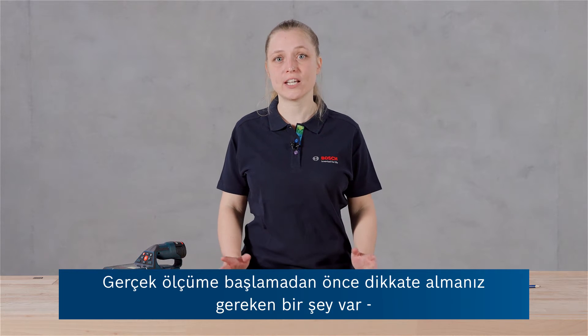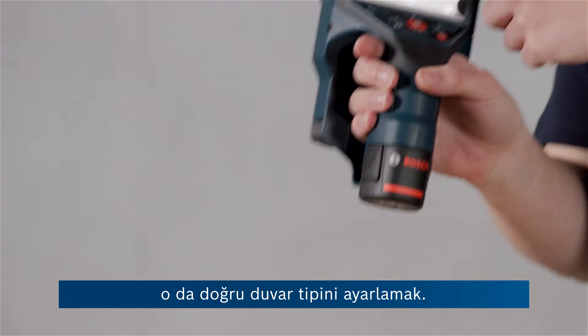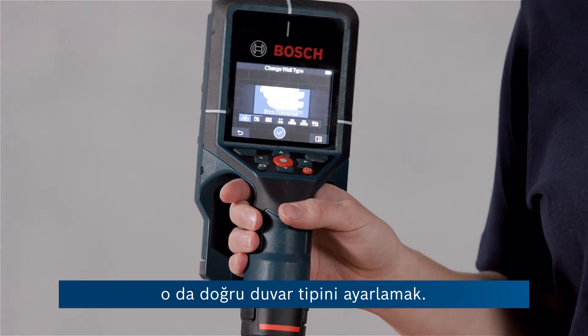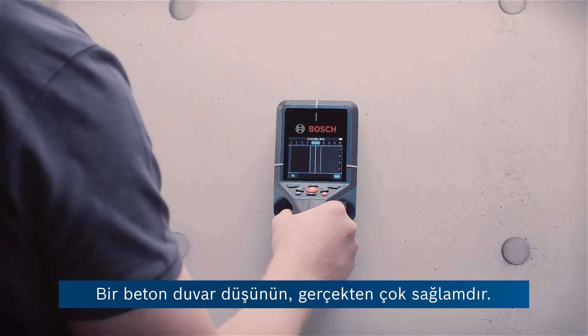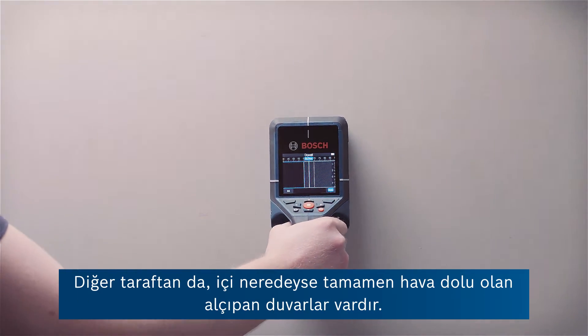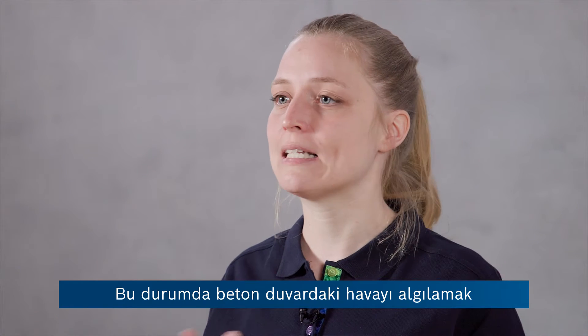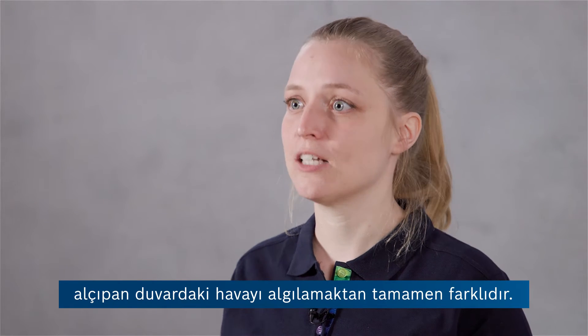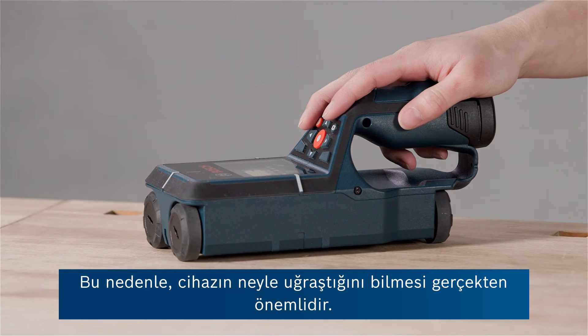Before you start with the actual measurement, there's already one thing you should consider and that is setting the correct wall type. Why is that so important? Think for example of a concrete wall which is really massive, and on the other hand there are drywalls which come with air basically everywhere. Detecting air in a concrete wall would mean a completely different thing than detecting it in a drywall. Therefore, it's really important that the tool knows what it is dealing with.